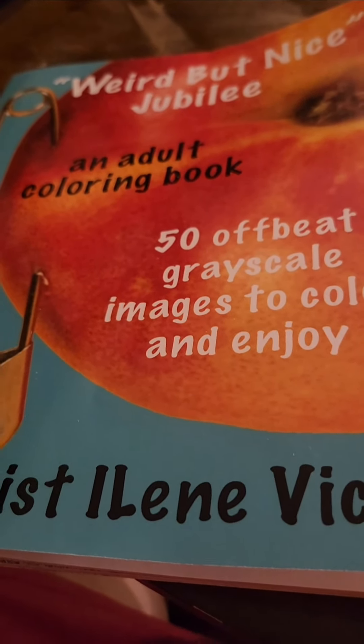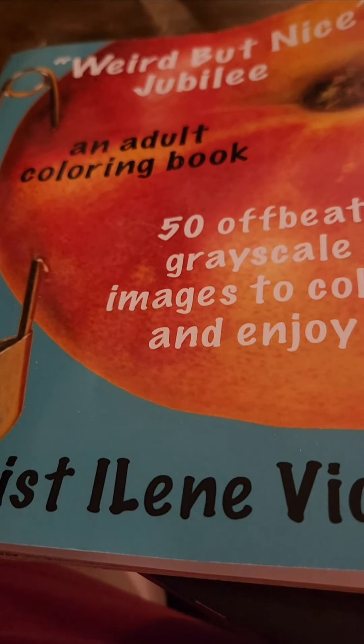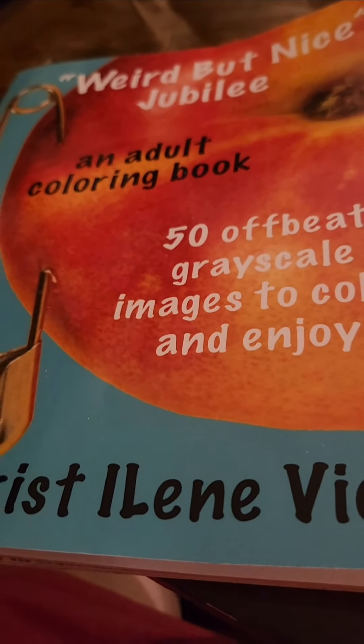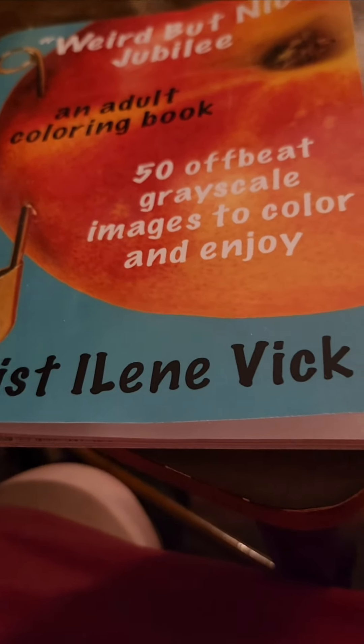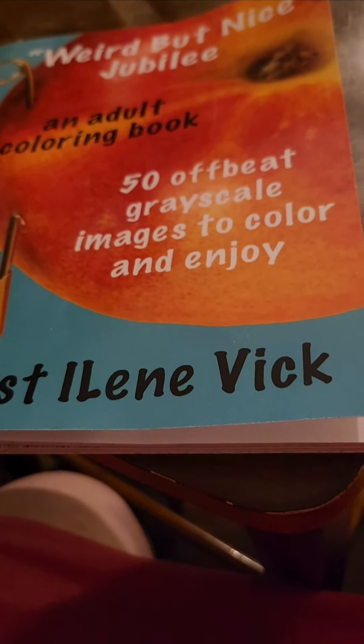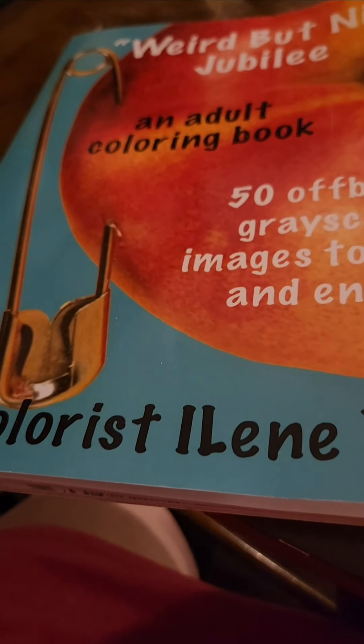I got another coloring book in. I think I probably already showed this — this one is called 'Weird but Nice.' It's another one by Eileen Vick, that's the lady that I watch coloring with almost every night.